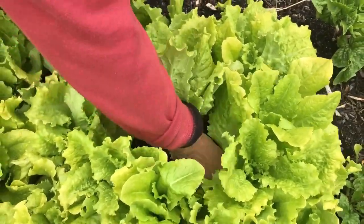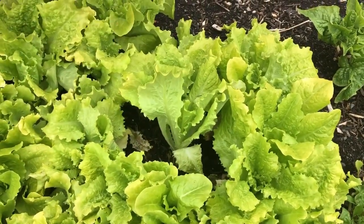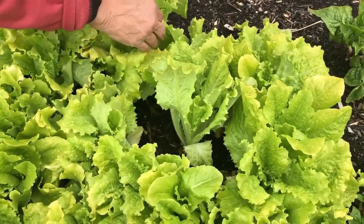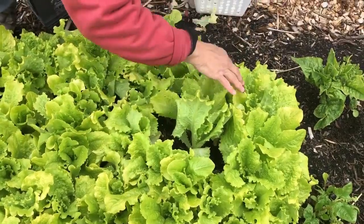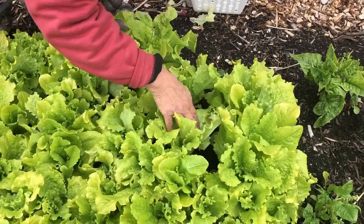It'll also prevent slugs and snails from coming in — that's the biggest worry on lettuce like this. We don't do any spraying for the lettuce or the spinach.